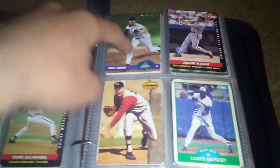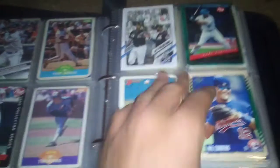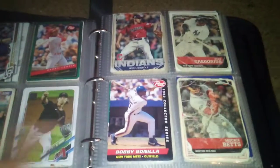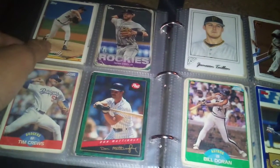Randy Johnson. Oh, look at this — Brink Thomas right there. Some of these Sports Illustrated Kids cards in here too. John Smoltz, 1994 Topps I believe.